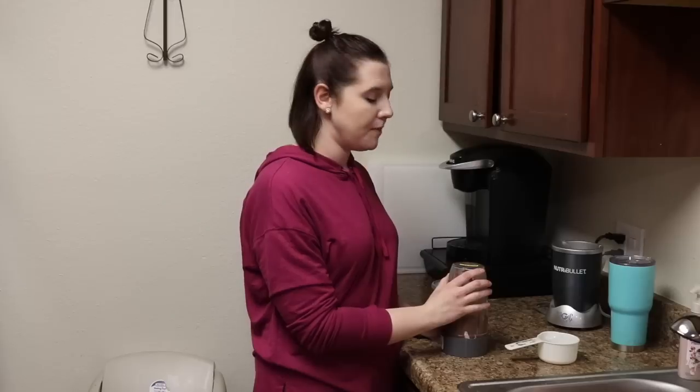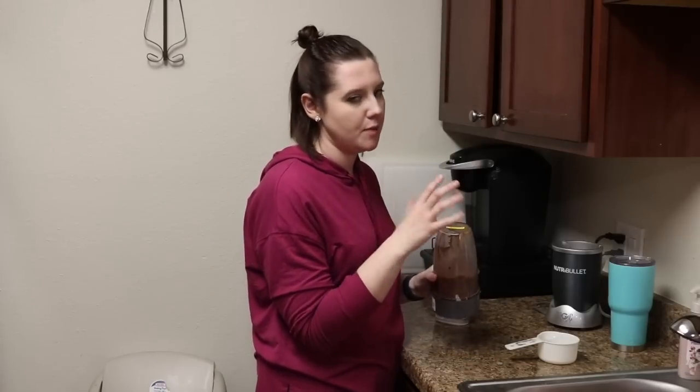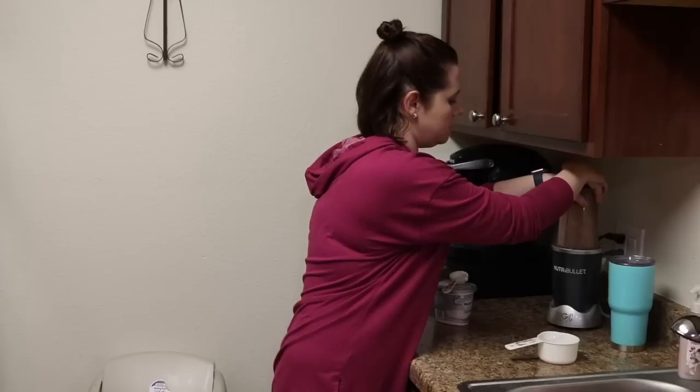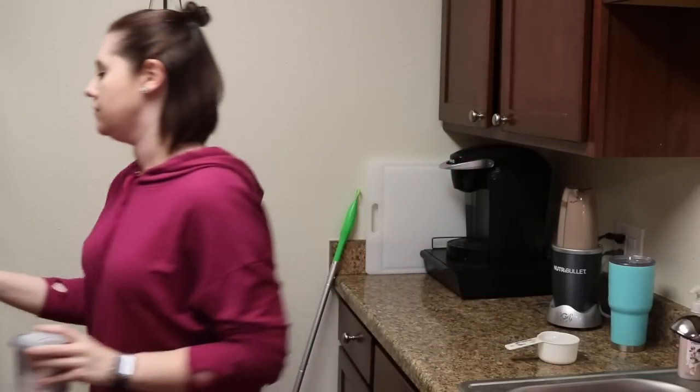Make sure all of the powder has sunk down and isn't stuck to the sides of the cup. Pulse it a couple of times and then let it run. This is what it turns out to — super delicious — and it counts as one fueling and one condiment.